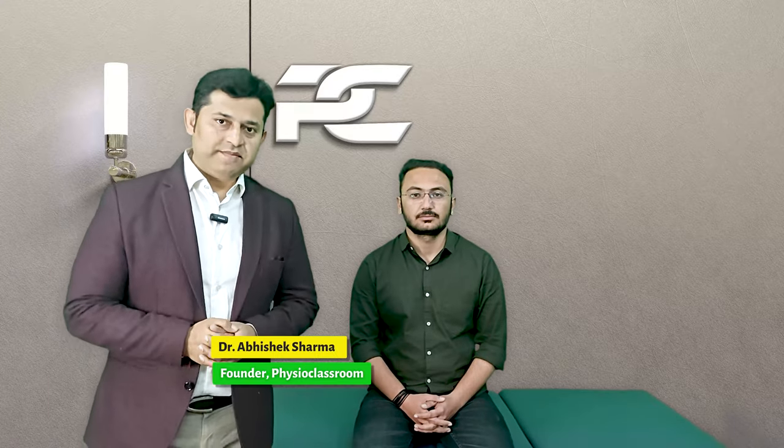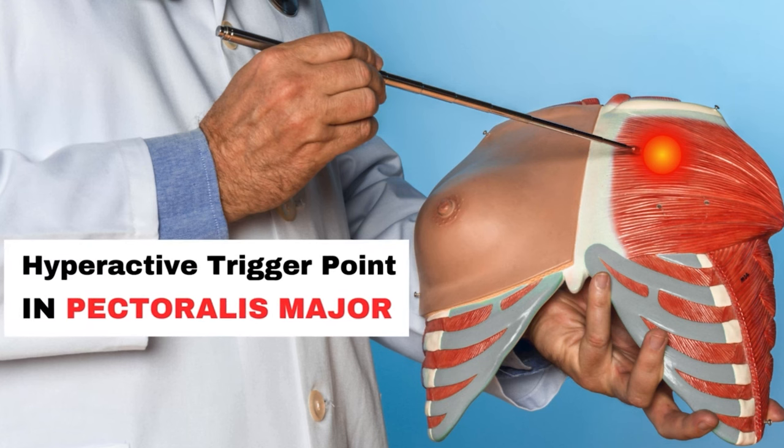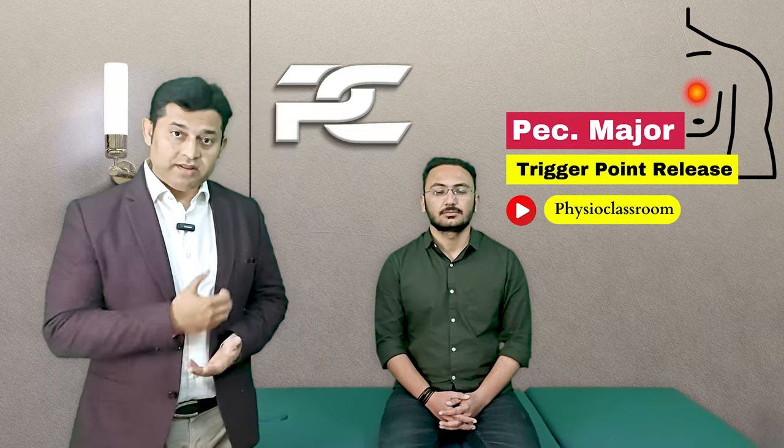Hello everyone. Many times the chest pain that we experience comes from angina, but when this is not the case it can be coming from a hyperactive trigger point in the pectoralis major muscle. In this video we are going to learn a series of exercises by which we can very effectively release the pectoralis major trigger points and help in relieving the chest pain.